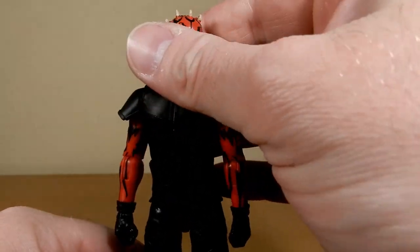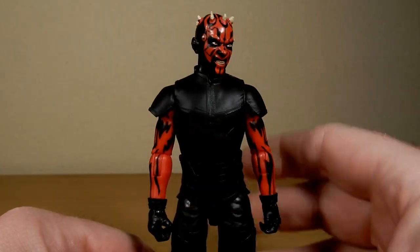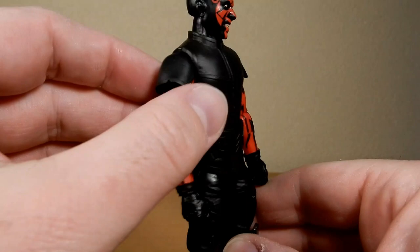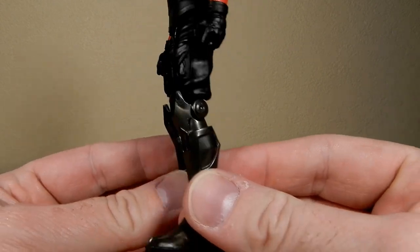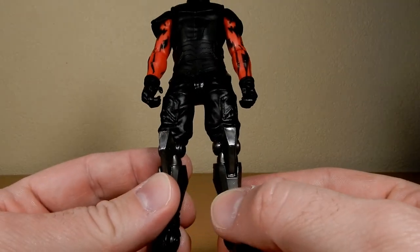I mean, this sort of works because he's fighting always. He's got the sort of arm pads. I think the whole bottom legs are the same as the Clone Wars version we got — the Season 7 Clone Wars — which is pretty much accurate as it is.